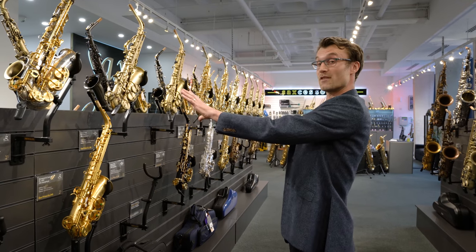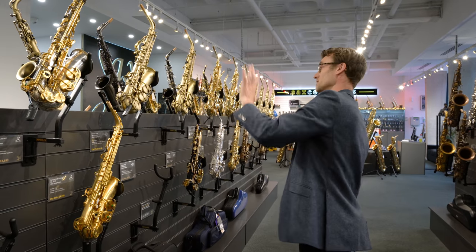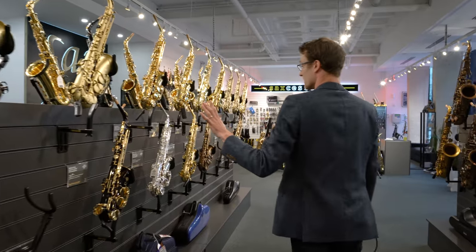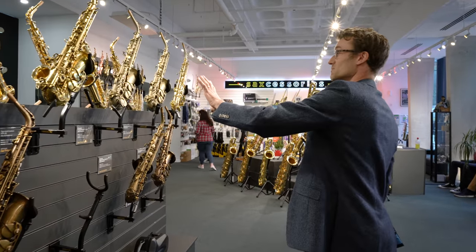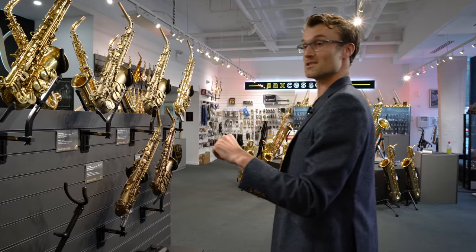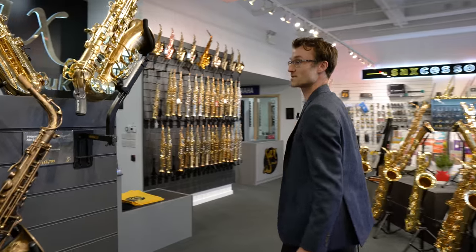Moving through to some slightly darker options, we've got Rampones and Selmer Reference saxes — a little bit more of a meaty vintage sound. We're going to ignore these for the purpose of finding a bright setup. Further along we've got more Selmers, signature customs with a lovely warm sound — so not quite the kind of thing I'm looking for in terms of a bright, pokey sound.